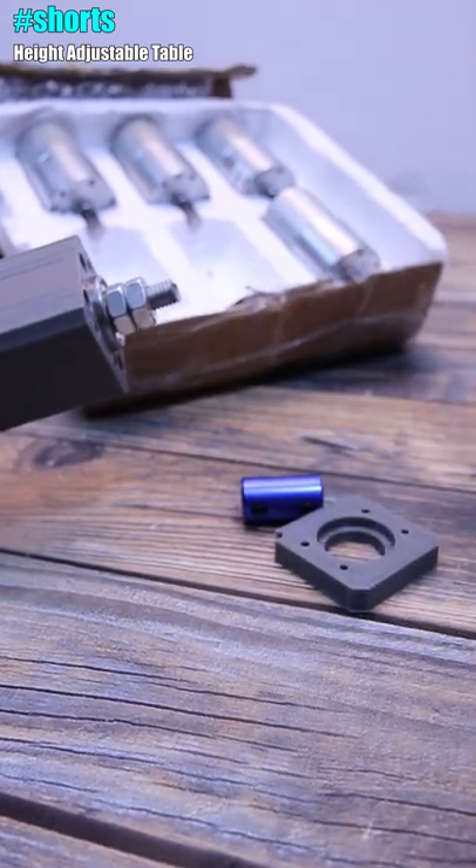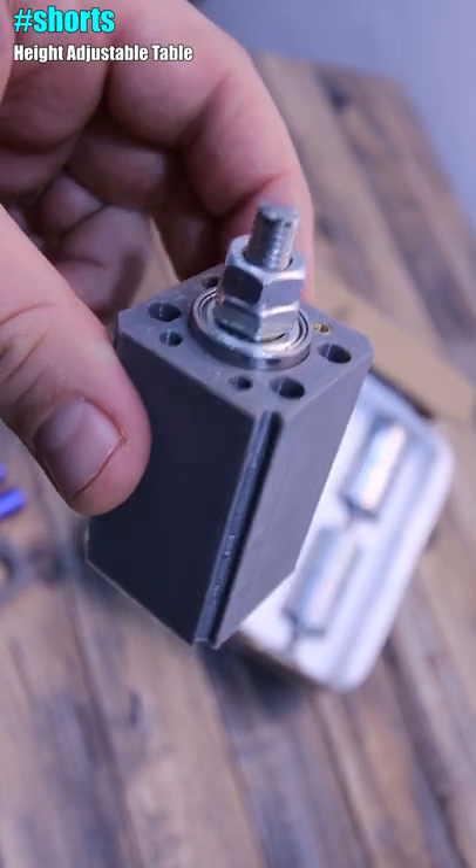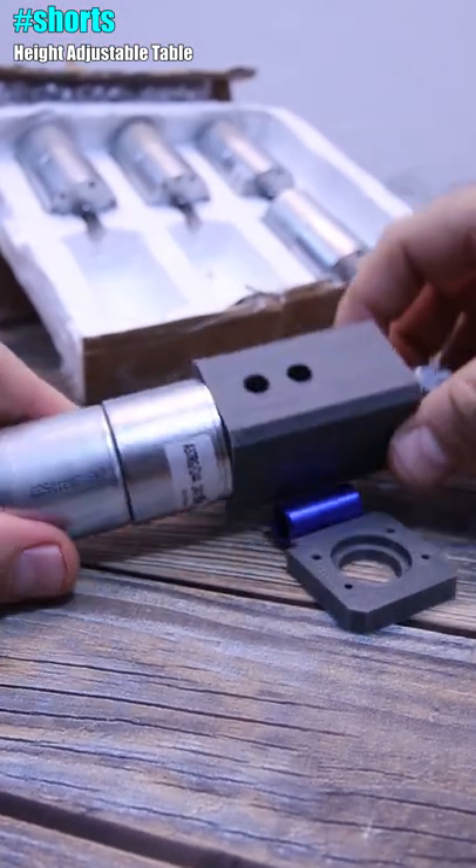I'll have a controller with a microcontroller so we can adjust the height of each leg independently. That's why I bought five of them — because my table will have five legs.